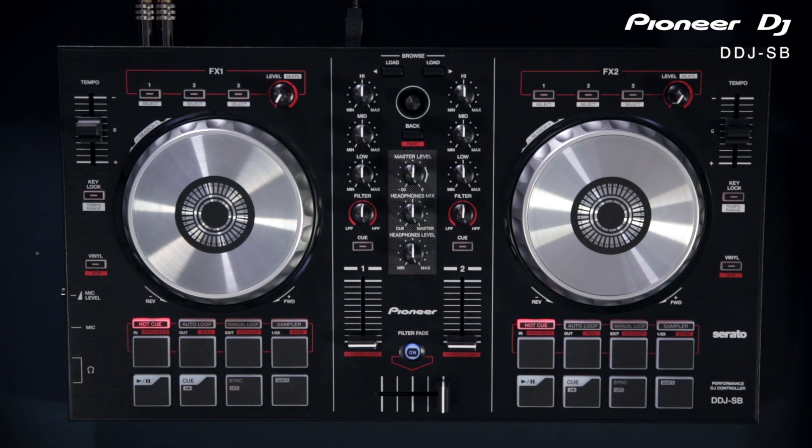The DDJ-SB is in a range of three different controllers which are all designed for performance DJing with Serato DJ. The two other models in the range both come with the full version of Serato DJ and have more features built into the hardware. The SB is the entry level model in the range — you've got four performance pads on each deck, the playback controls, two platters, and a two channel built-in MIDI mixer. This is the most stripped down and also the smallest model in the DDJ range.